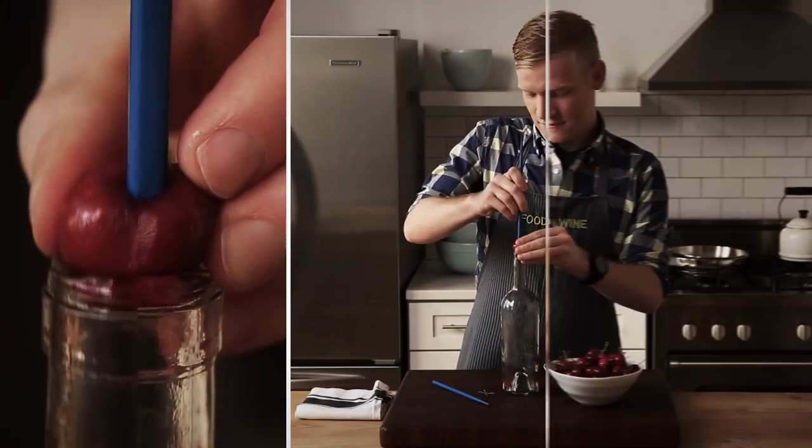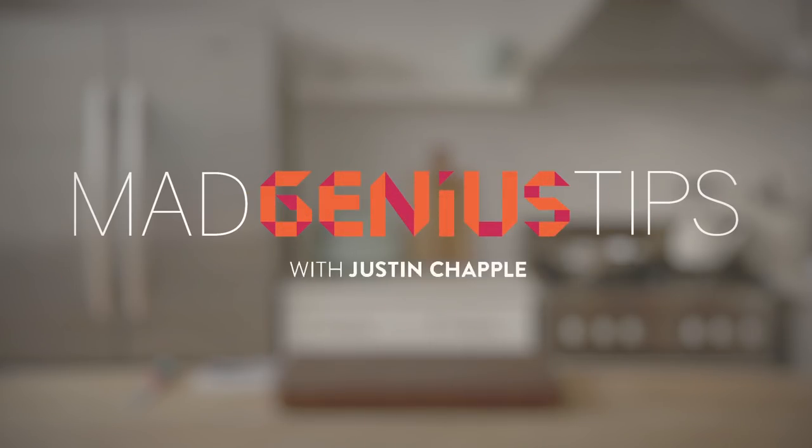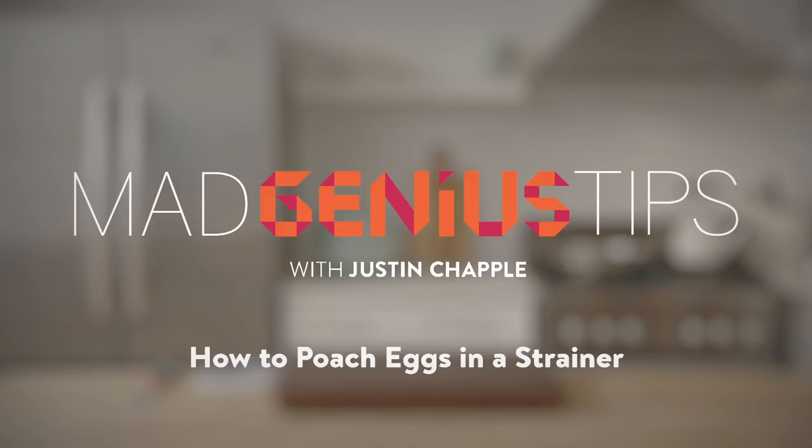I'm Justin Chappell from Food & Wine's Test Kitchen. Join me as I demonstrate Mad Genius Tips. This Mad Genius tip will help you make a perfect poached egg.